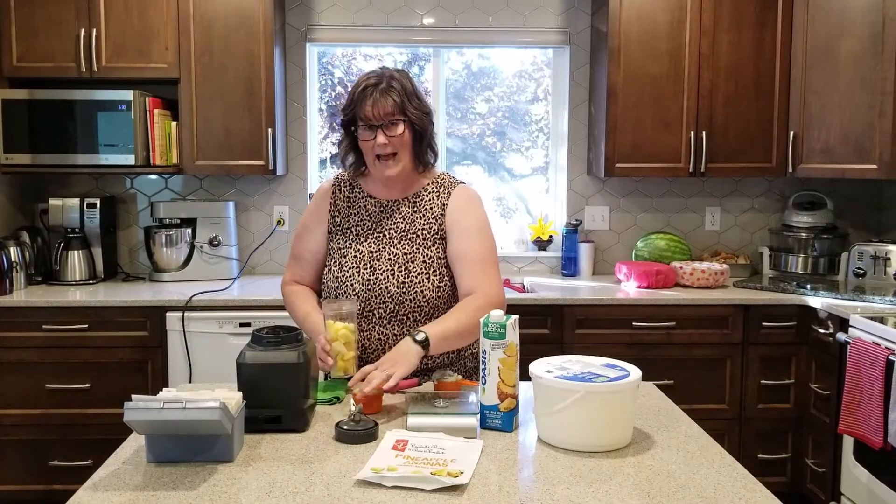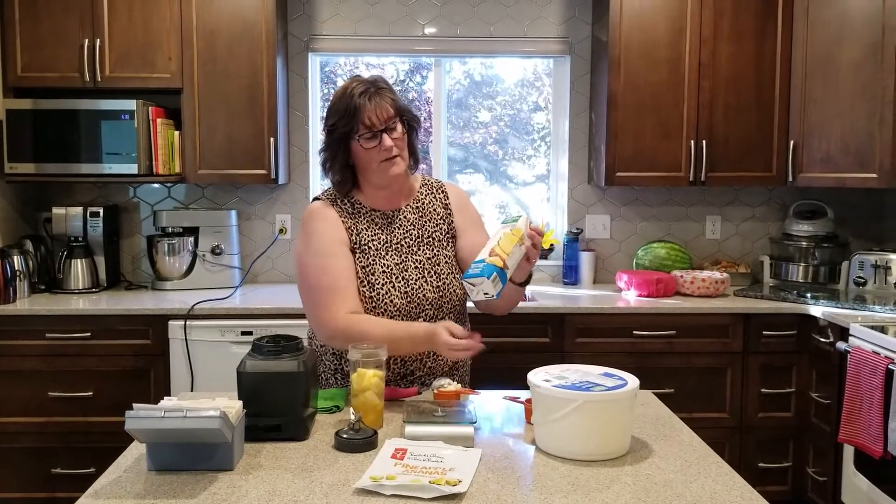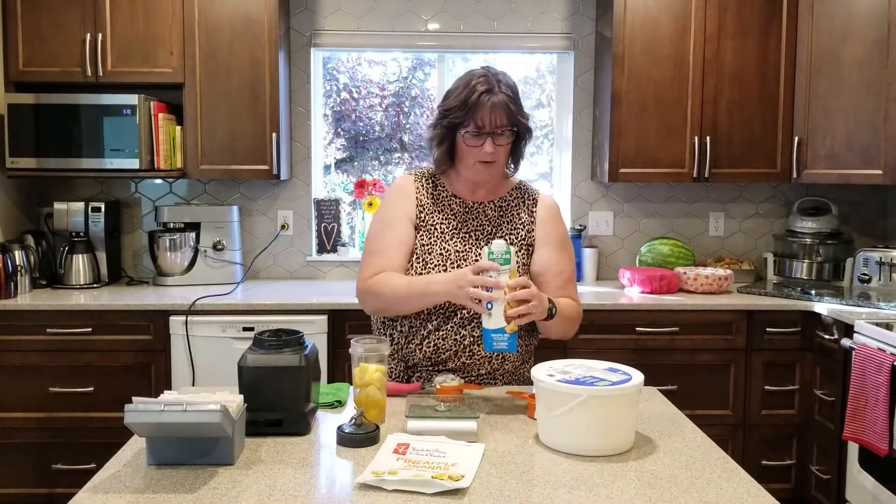And we're going to add in half a cup of pineapple juice. I just buy whatever one you can get — pineapple juice, you can get no-name, different brands. This was the one that was in stock when I went.